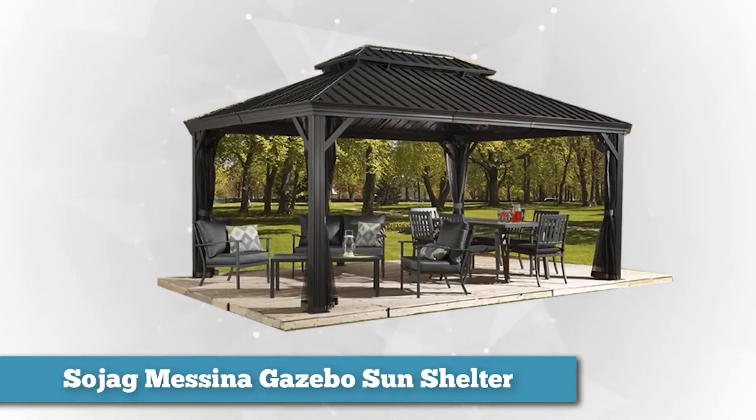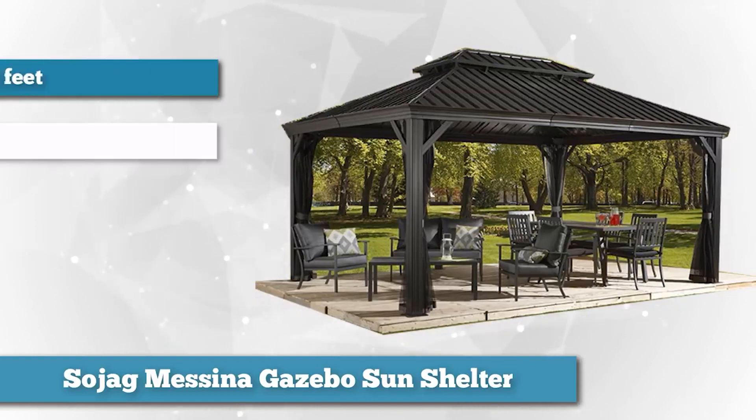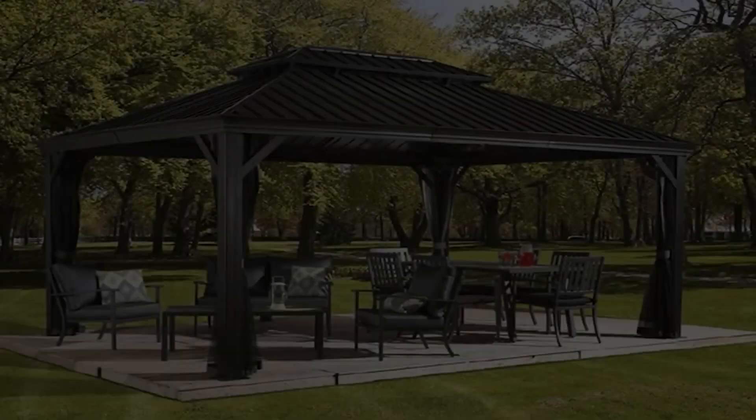The Sojag Messina Gazebo Sun Shelter is one of the most stunning out there. If you're looking for nothing short of luxury and excellence, look no further. The 12 by 16 foot build allows for quite a spacious layout, and it does so without being too difficult to work with. Totaling at 192 square feet, it's perfect for setting up a full dining table with chairs along with some cozy lounging furniture.